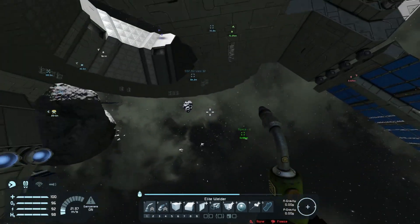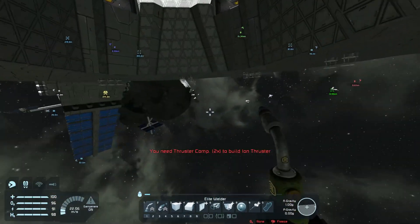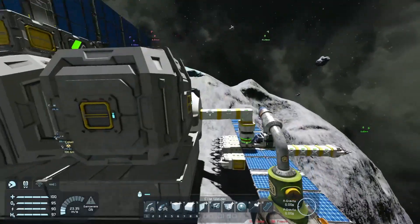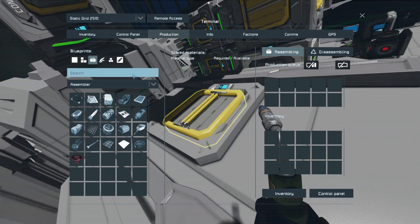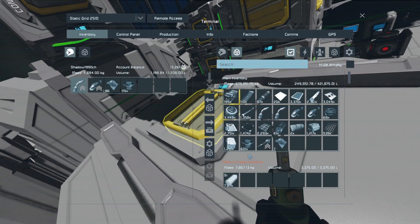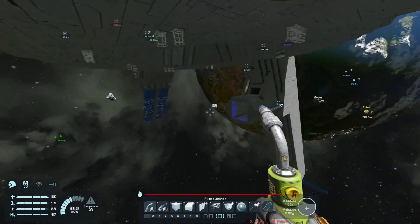Beautiful — all sidewards thrusters have been completed. Now it's only the downwards thrusters we have to finish, so it's about 10 to 15 more, each needing about 80 thrusters or something like that. Can we make some more or have we run out? We haven't yet — we're still producing. That's good.